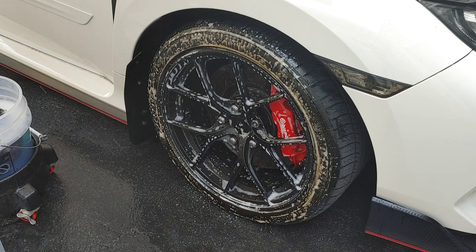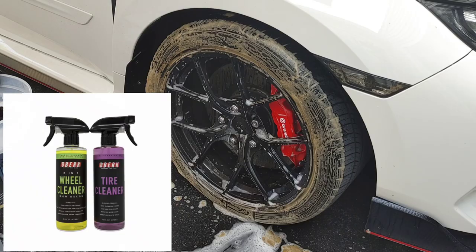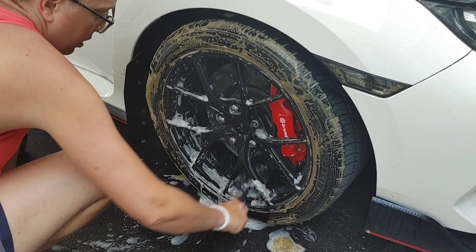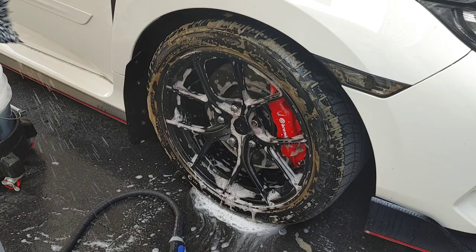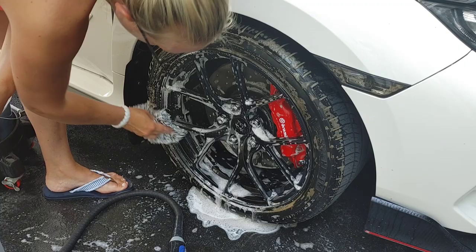The products we're using are Oberk Tire Cleaner and the Oberk 2-in-1 Wheel Cleaner. If your wheels aren't too neglected, you can actually use their Tire Cleaner for your wheel surfaces as well — it is an all-purpose cleaner dedicated for your tires and wheels. But if you have pretty neglected wheels like we do here, we're going to use the 2-in-1 Wheel Cleaner. Both have a gel-like formula, so they're going to cling, give you extra cleaning power, and also lubricity to make it more gentle.